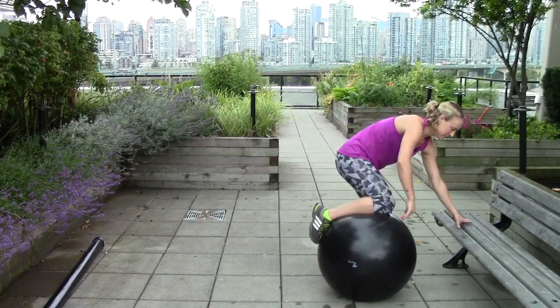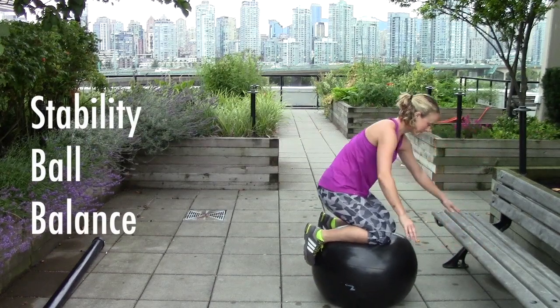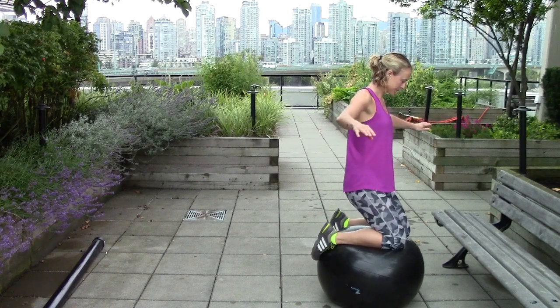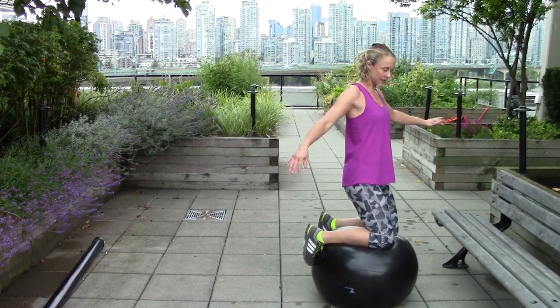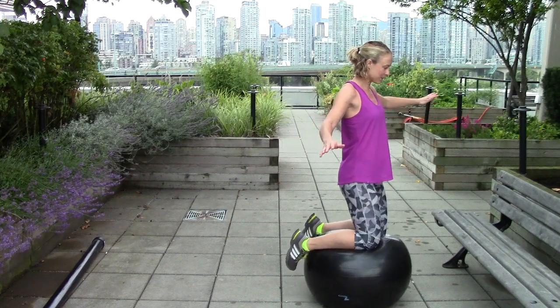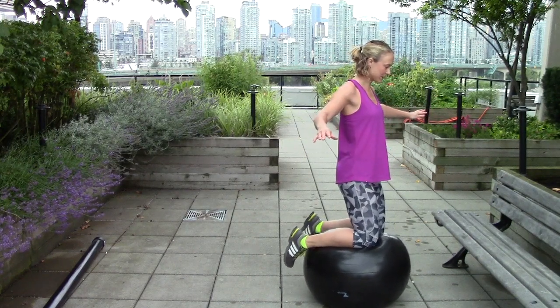I'm going to show you one other exercise using a stability ball — all I'm going to do is kneel on the ball and try to balance there. Build your way up to this by holding onto the wall at first, then move up to no hands and balance for 30 seconds to a minute or longer. At the start I've got my toes gripping the ball, but as I get more comfortable I can lift my toes off the ball as well to make it more challenging.